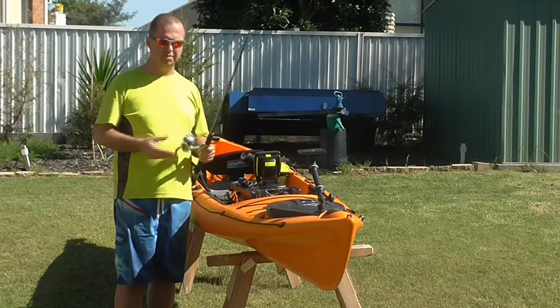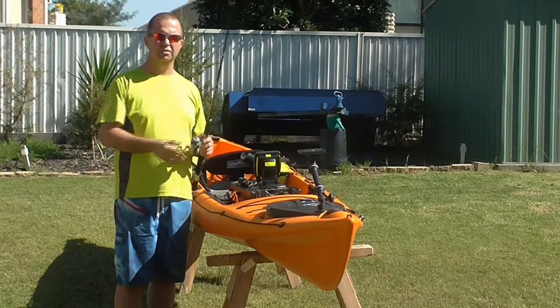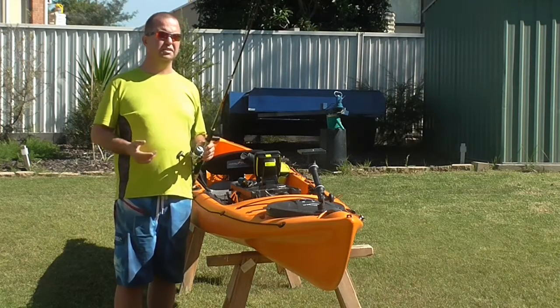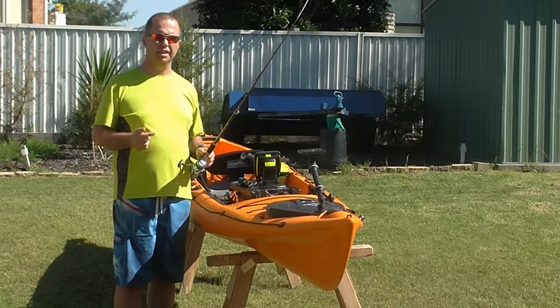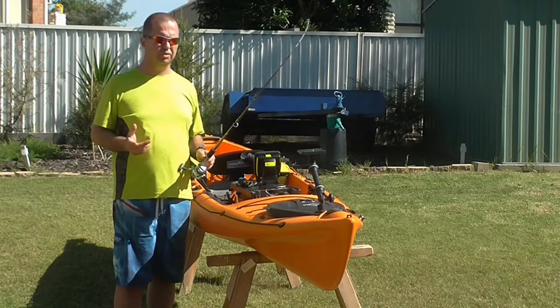I use a Shimano Kanzar 2500 reel. I've matched that with braid, which is a three kilo braid — so six pound line. And I have a fluorocarbon leader which is a little bit heavier than that, around about eight pound or four kilo.